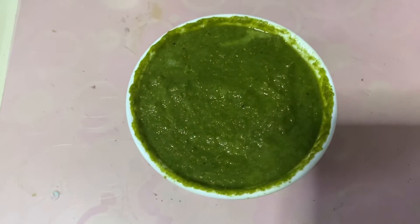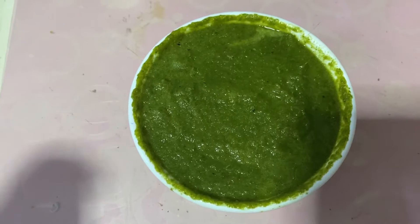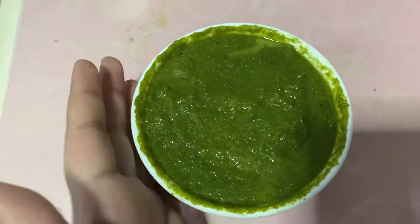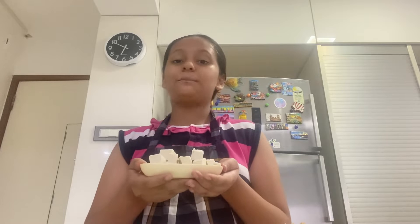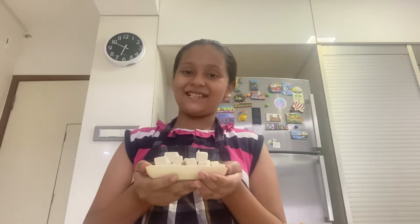We mix all the ingredients well in a mixer grinder with lots of water and then this green paste is ready. Then we have tofu. If you don't have tofu, you can use paneer or cottage cheese instead.